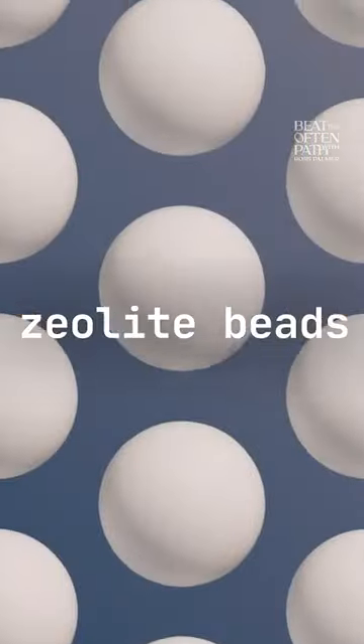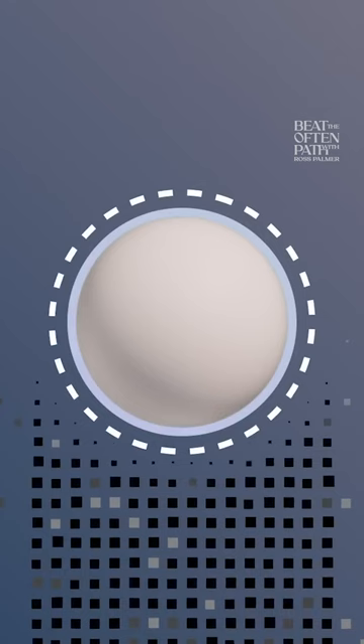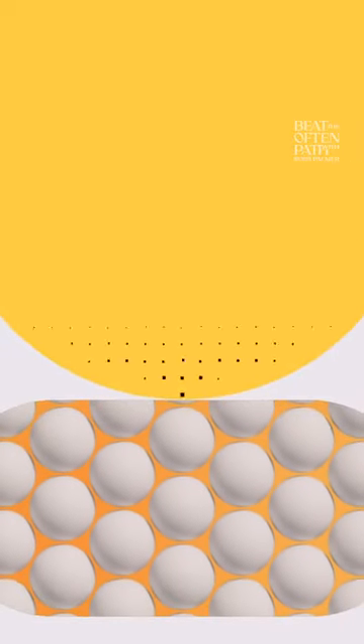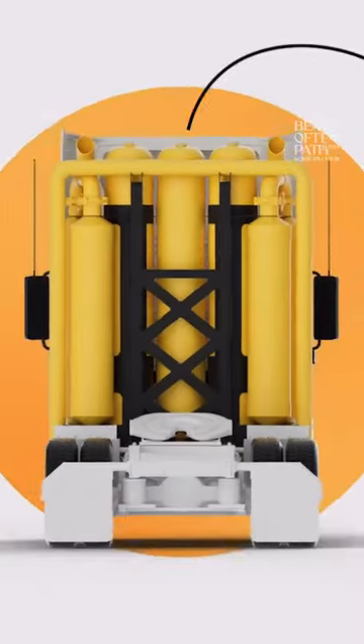Inside the adsorbent bed, we have little beads, and the beads have tiny microscopic pores where the carbon dioxide molecules physically get stuck. All the other gases in the exhaust, like nitrogen and oxygen, they flow right through the beads and out into the air.